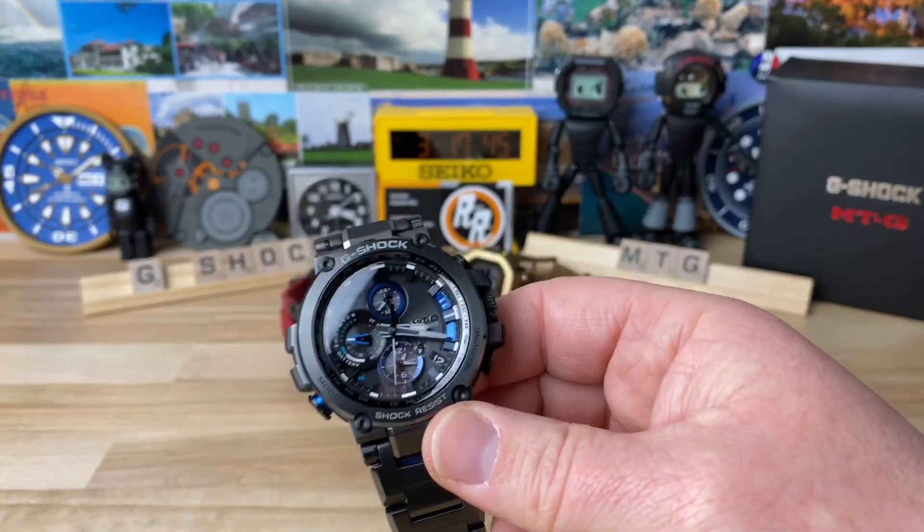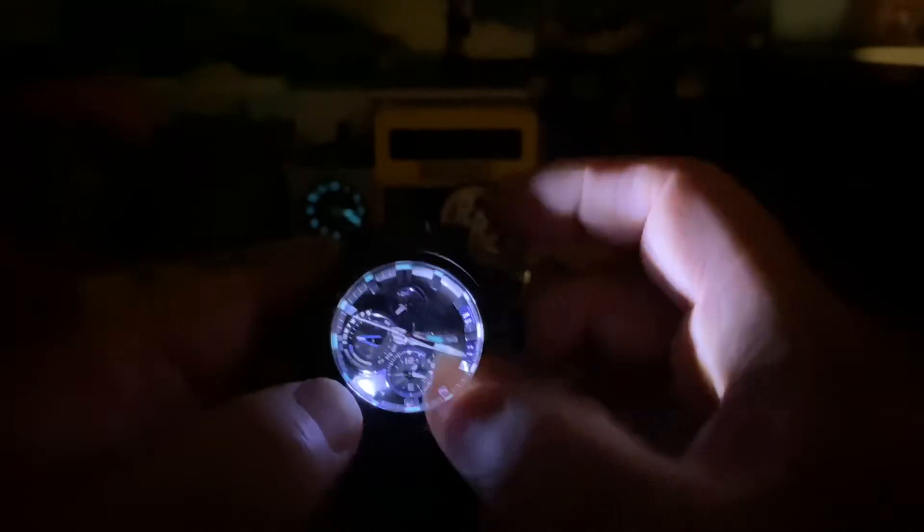Let's take a look at the lume on the dial — the indices have lume and so do the hour and minute hands, and it's pretty good lume. It will show a little brighter on camera than in real life, but still really good. The LED light down between seven and eight o'clock is really bright and illuminates the whole surface area. If you have any questions, let me know — thanks for watching, I'll see you on the next vid.